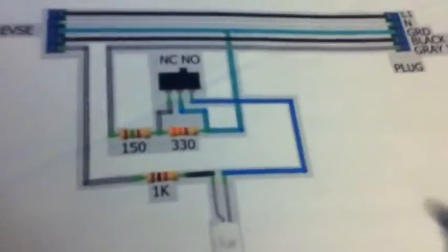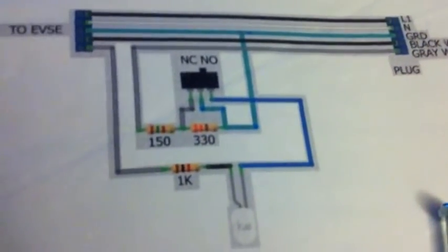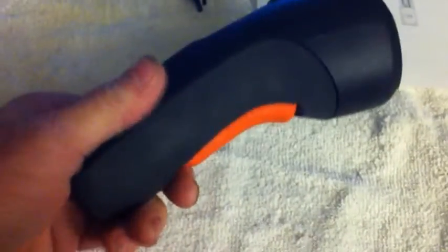Here's a diagram for it — this is actually on the Chevy Volt forum website. To open up the plug itself, it's just got clips on it. Since I've had mine open before it's easier, but you'll have to try a little bit harder to crack it open.